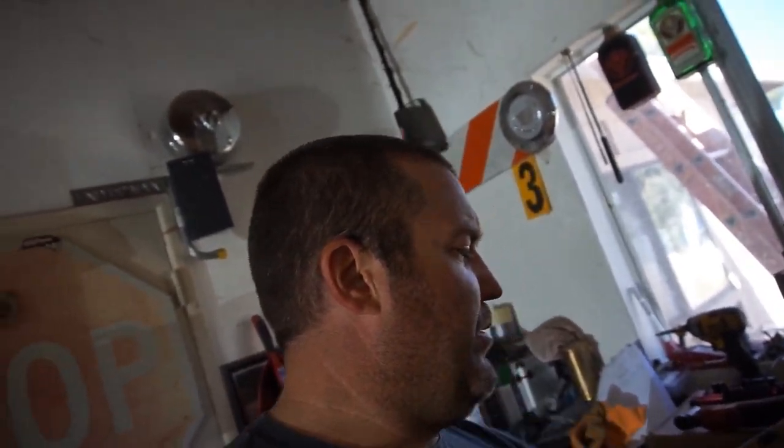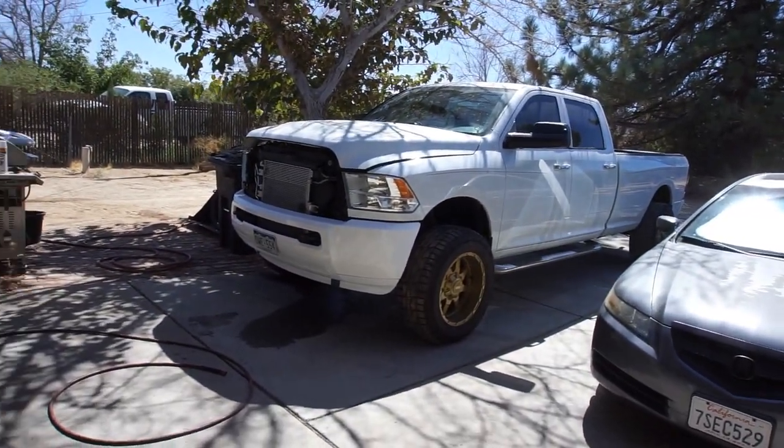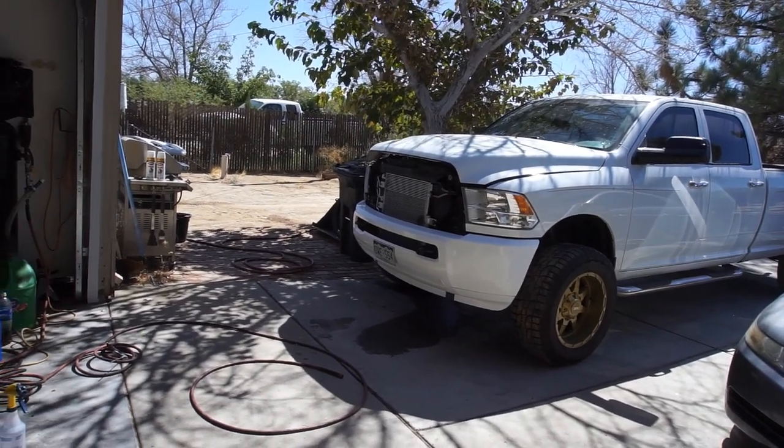It's getting breezy out here. Anyway, yeah, that's pretty much it, that's all I did. So now I just clean up a little bit more, and that's it for this video guys — I just wanted to do a little update. I'm still working with this stupid front grill; this grill's killing me, man.